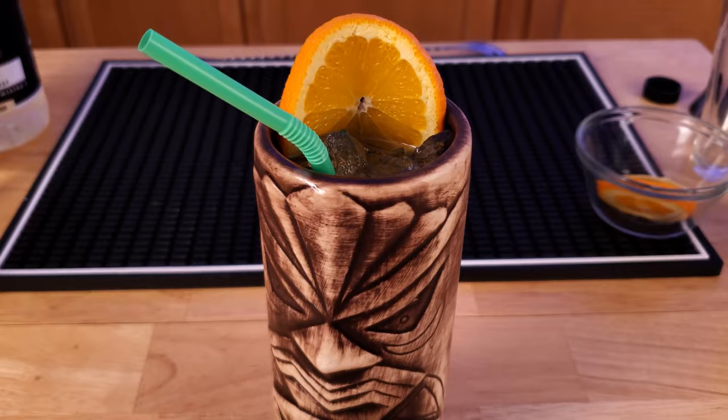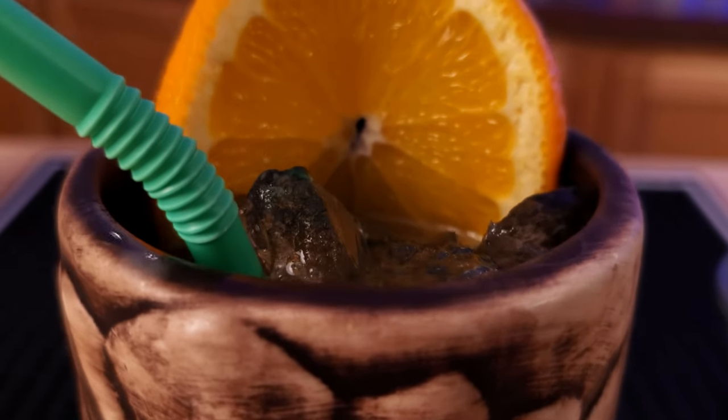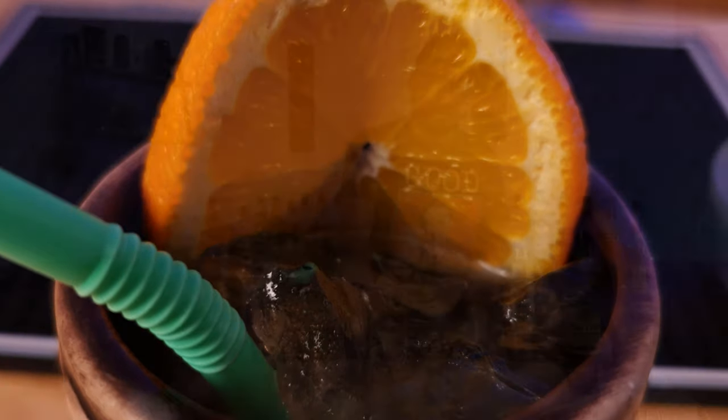And there you go — the Scorpion Bowl for one. Like I said, one of my favorite summer drinks. For those of you interested in the individual serving, I'll post that in the description along with the full blown tiki bowl recipe. If you're having a party, make sure to make that — it is a huge hit.